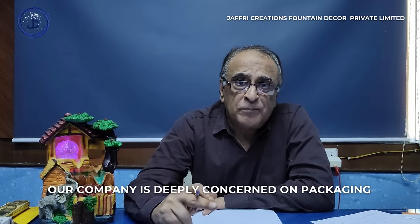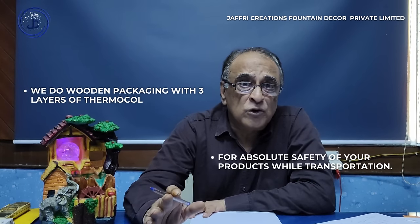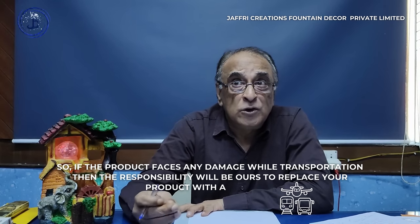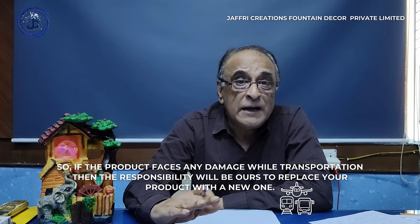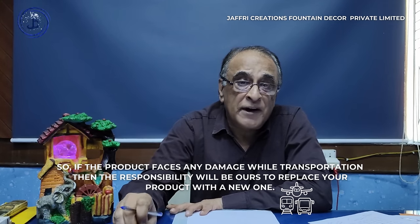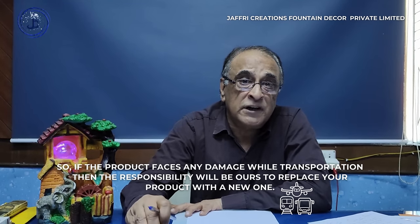The product comes in PT packaging with 3 layers for safety — there is no problem. If there are any damages during transit, our company is responsible. We take full responsibility for any issues.